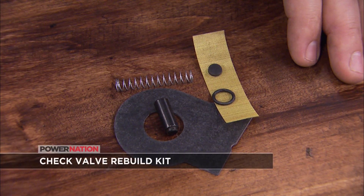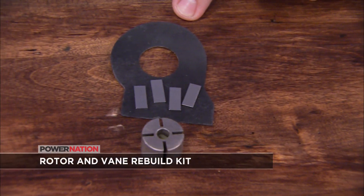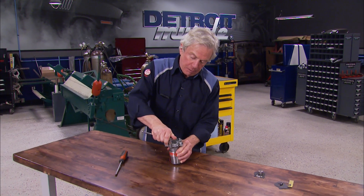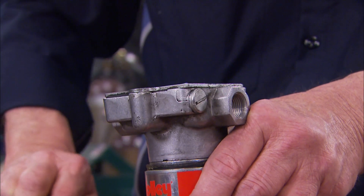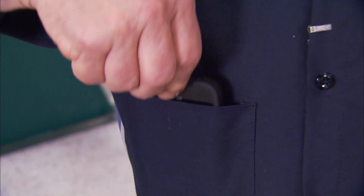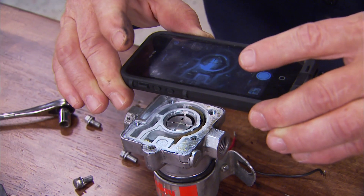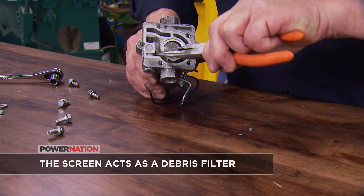If it turns out it's time to service the mechanical side of your fuel pump, Holley offers a couple of kits to do that. One is the check valve kit and the other is the rotor and vane kit - both cost about 30 bucks together. To get started, remove the bolts and the bottom plate. Here's where you put your cell phone camera to good use, so you'll know the exact position of the parts when it's time to put them back together.